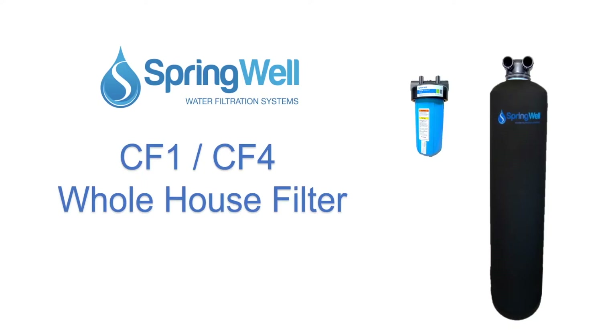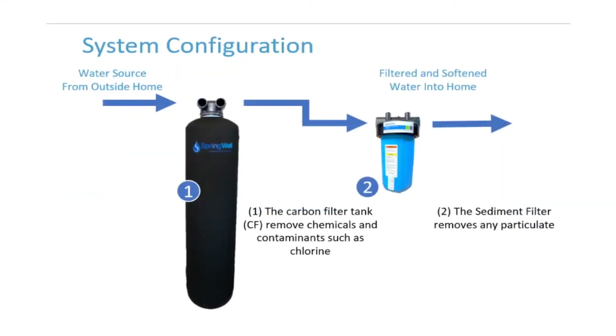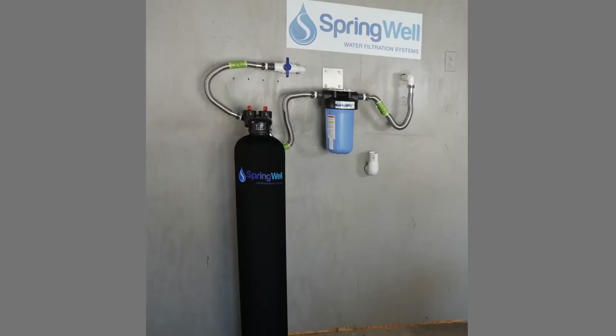Congratulations on the purchase of your whole house filter. Your new system works in two stages: the carbon filter will eliminate any contaminants or chemicals, and the sediment filter will remove any particulate. This video will walk you through the installation process. The system will consist of the following parts.